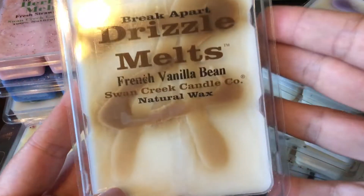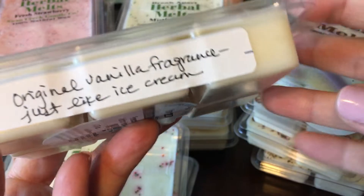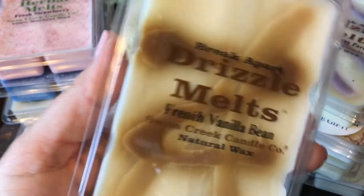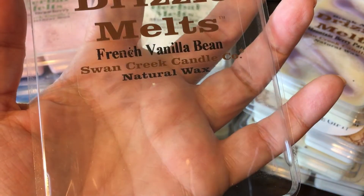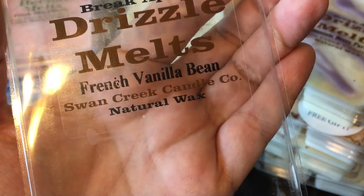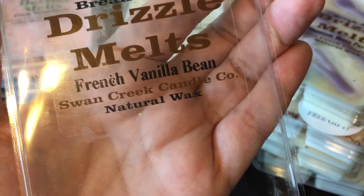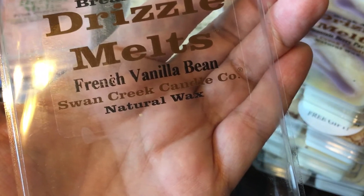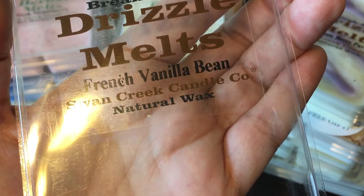The last one is French Vanilla Bean. Their website says it's their original vanilla fragrance, just like ice cream. However, I don't think it smells like vanilla to me — I feel like I get a coffee note from this, almost like a vanilla latte. It's creamy and there is a hint of vanilla, but there's a coffee undertone. It's okay but not what I expected.